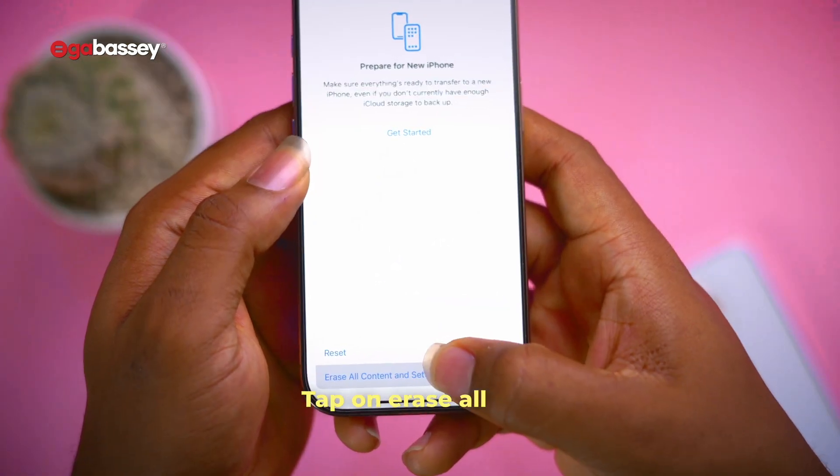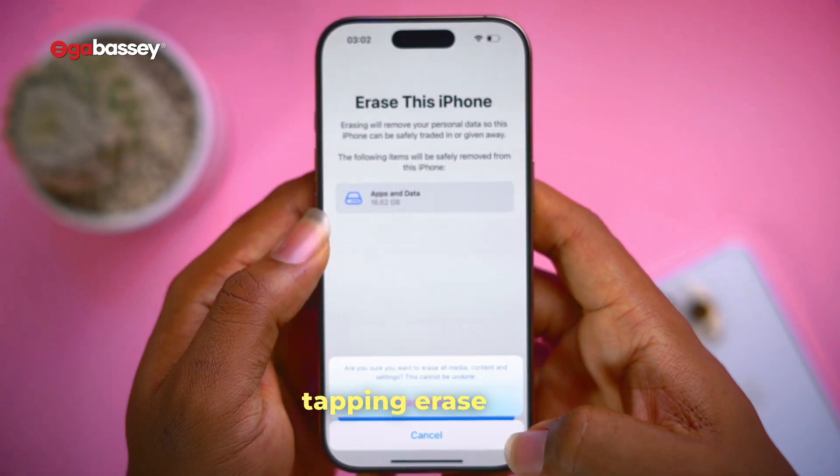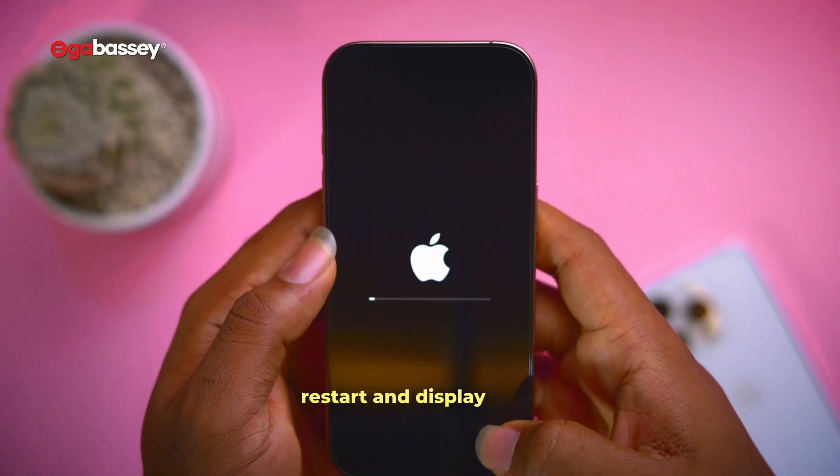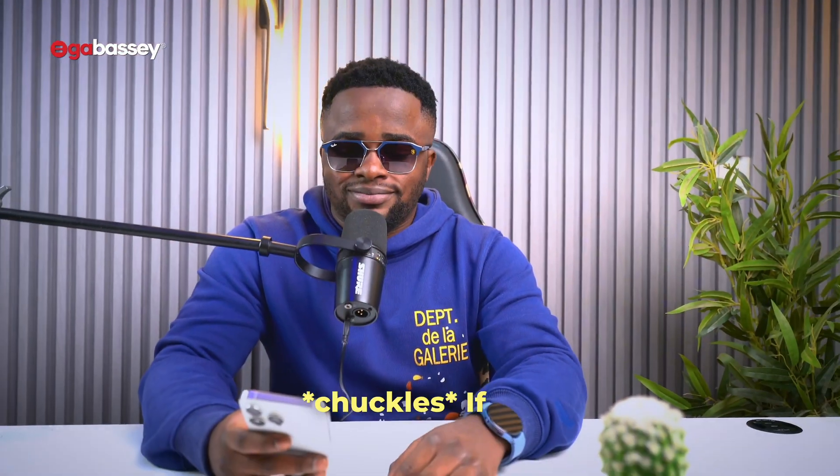Tap on Erase All Content and Settings. You might be prompted to enter a password, then confirm by tapping Erase iPhone. Your iPhone will restart and display the Hello screen, just like when you first bought it new.